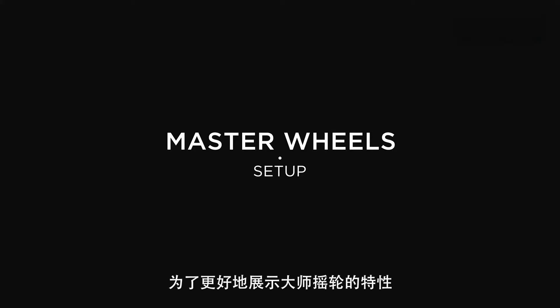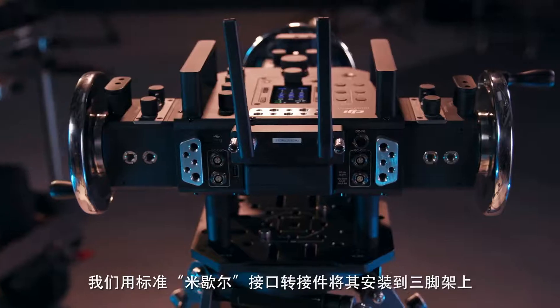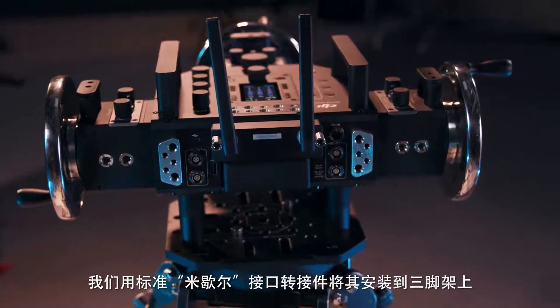For ease of illustration, we've mounted our Master Wheels on a tripod using the included Mitchell mount adapter.